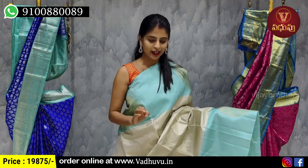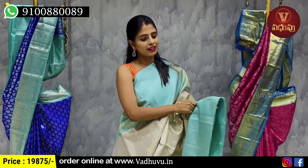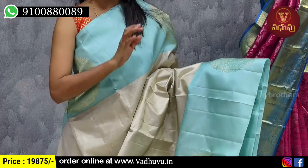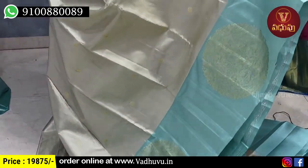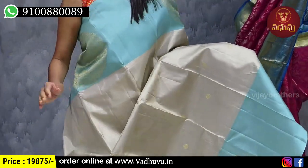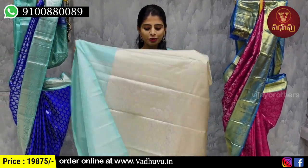The last beautiful saree in this bridal collection — silver and sea green combination. Both sides have an 8-inch sea green strap style border with golden zari weaving and rudraksh motifs. Both sides have the same pattern border. The body is silver tissue with golden zari weaving with small floral motifs.